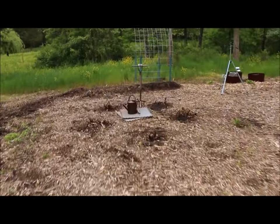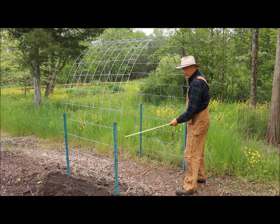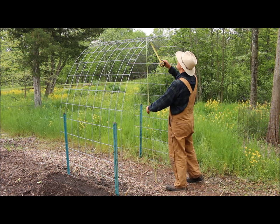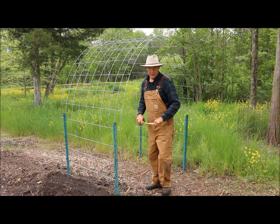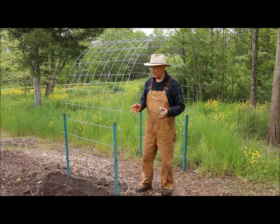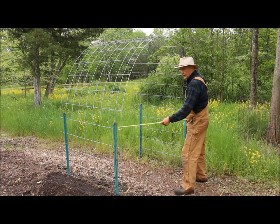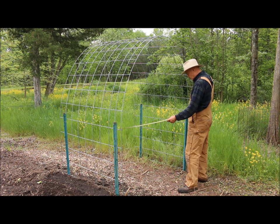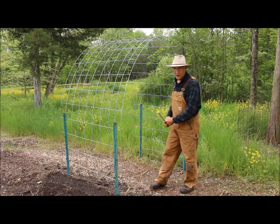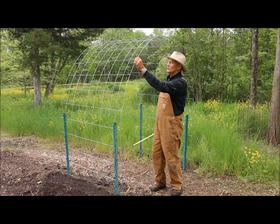I'm down inside this arched trellis here. The width of this one is 70 inches and the height is 83 inches. I just planted some yard long beans here, so I'm really excited to watch these grow up this trellis. But I don't want the new one to be quite this wide — it's almost six feet wide. I want the new trellis to be anywhere from four and a half to five feet wide, and also a little bit higher.